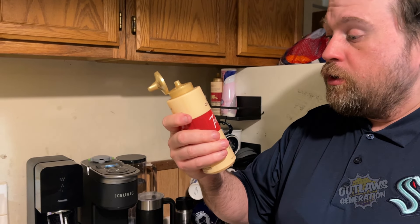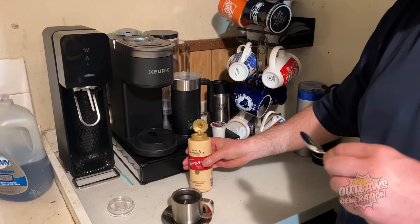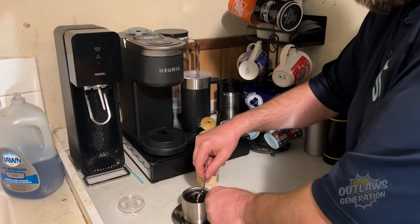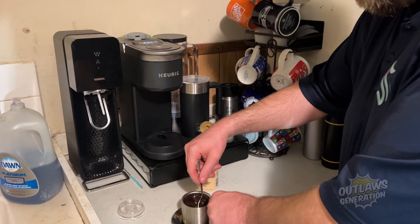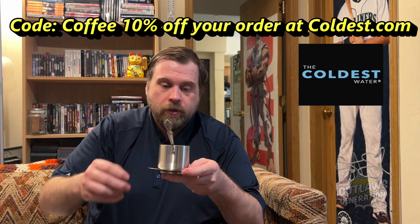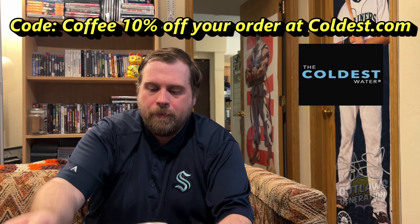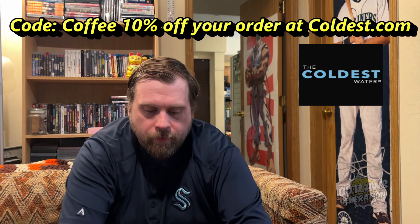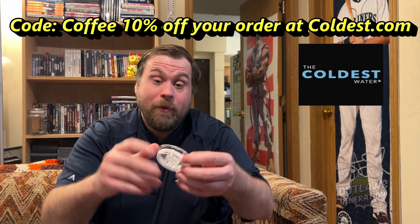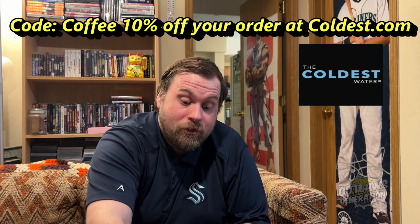I'm going to put some white chocolate flavored syrup in here. That's enough — let's mix it. We're going to take this into the living room. A stainless steel cup. I'm going to put the top right here — it's like a thermos on top of this stainless cup.